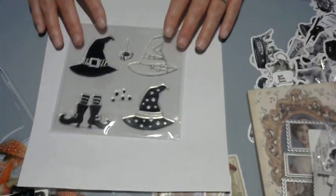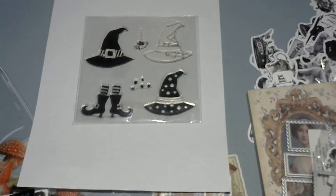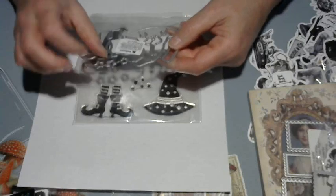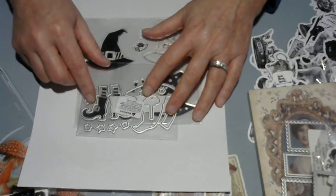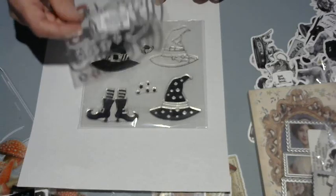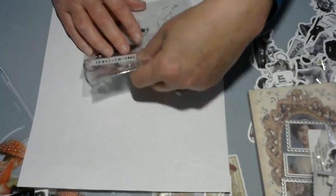This next stamp is a Halloween one — I like the witch hats and the boots. I also got the die that comes with it, with stars, and it cuts out the hat, shoes, and a little spider. Very cool. I think this was about $1.95 for the stamp and $1.95 for the die. That's going on my Halloween stash.